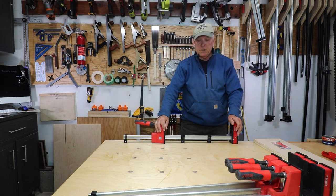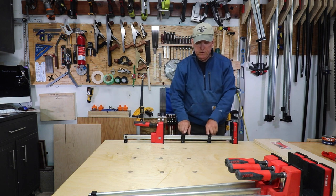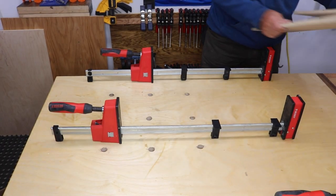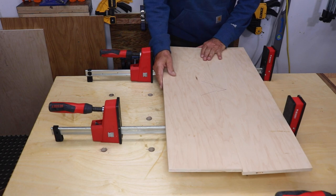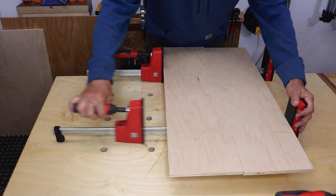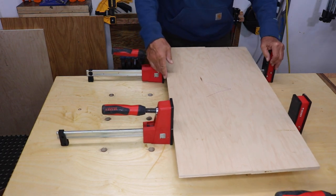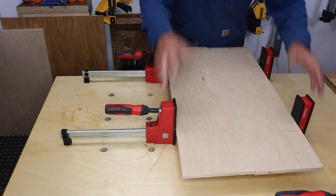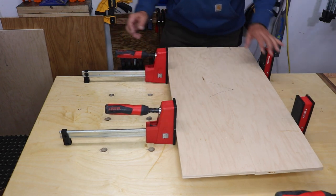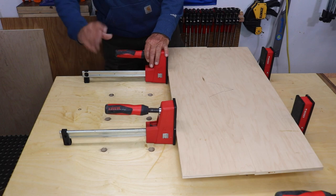The first and primary configuration is just with the two jaws facing each other, maybe with the clips on. These clamps can hold up to 2,200 pounds of pressure — clamping pressure is normally about 1,700. For those of us with weaker hands due to arthritis or something, you can put an Allen wrench inside the handle and get more leverage.